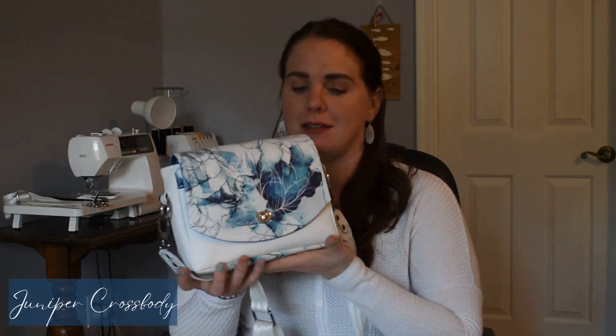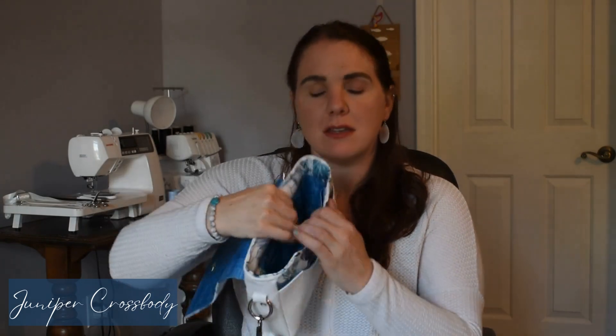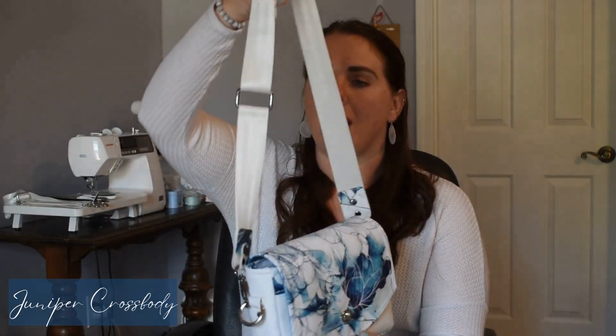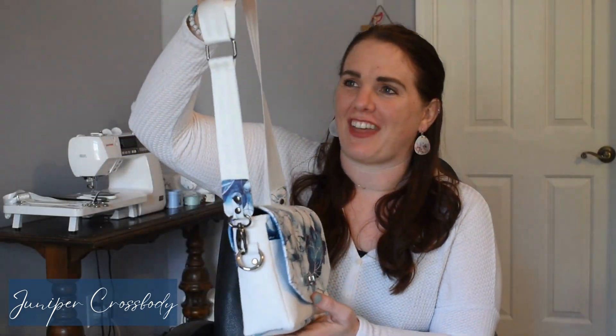So first, this is Juniper sewn using TSM faux leather on the top flap. The white is TSM Rio, and the interior is our TSM waterproof canvas. You can see it gives the bag a really nice full look. I have the webbing strap option — in the tutorial you have the ability to do the webbing strap in crossbody length or belt bag length. That's really in style right now, having these webbing straps as your crossbody length, not just for belt bags. I really thought that was fun to include.